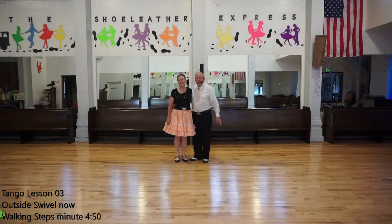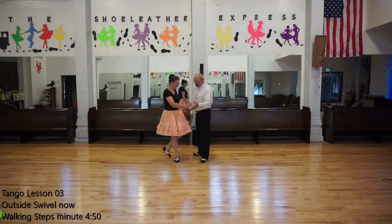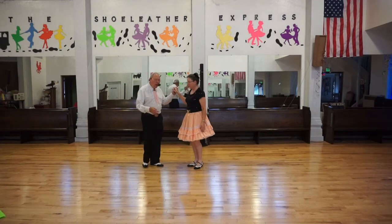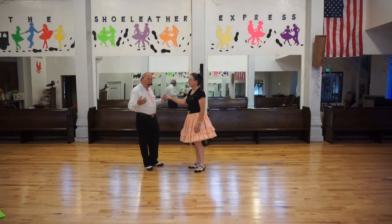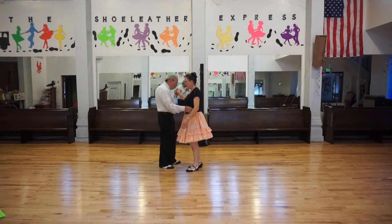Welcome back. This is Elaine and Dennis. We just had a lesson on Corte and Gaucho. We are now doing a figure called an outside swivel. I'm going to change position so you can see her do it. This is more of a movement for the woman than it is for the man. I'm doing a walking step while she's pivoting around on a foot. It starts off in banjo.